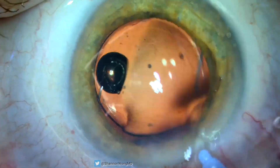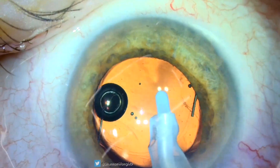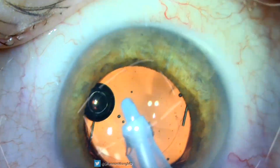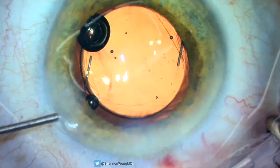We then seal our incisions with BSS, then sweep below our primary and secondary incisions to make sure that there is no vitreous prolapse. This patient ultimately achieved a great visual outcome.